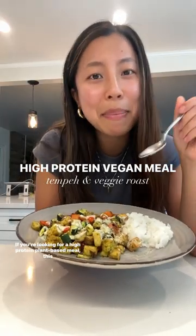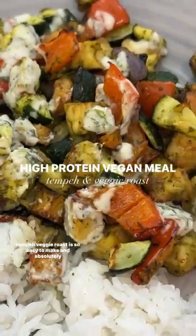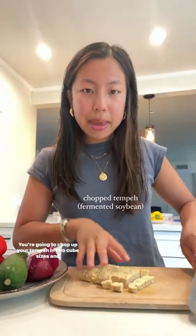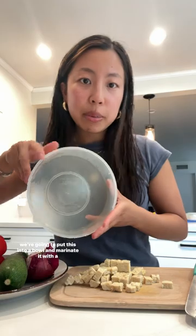If you're looking for a high protein plant-based meal, this tempeh veggie roast is so easy to make and absolutely delicious. Chop up your tempeh into two-inch cube sizes and put this into a bowl to marinate it with a bunch of veggies.